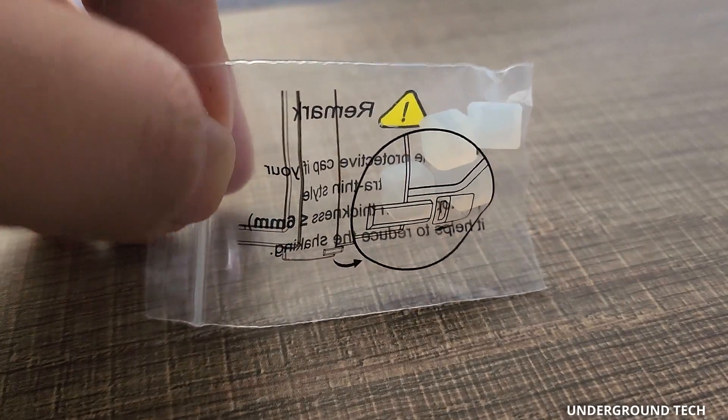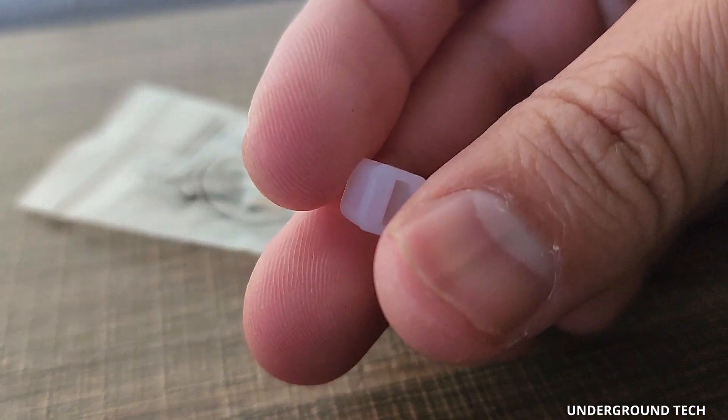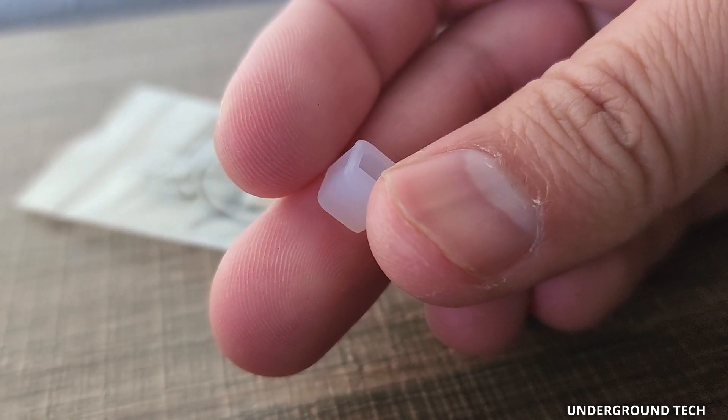They've also included these protective caps. In case you have one of those laptops that are ultra-thin, you can easily put this on and then it'll be easier to place the portable monitor.